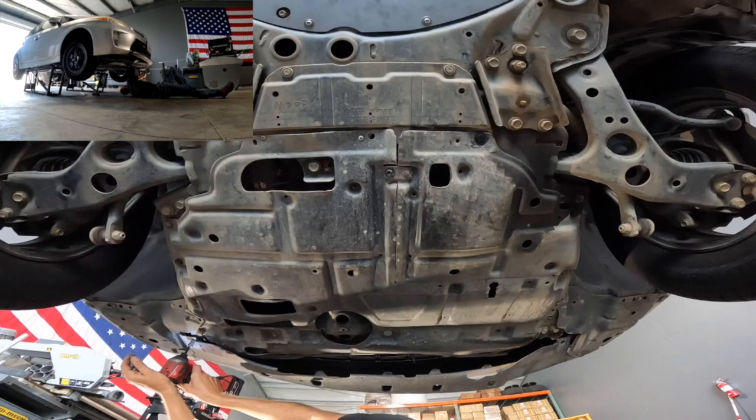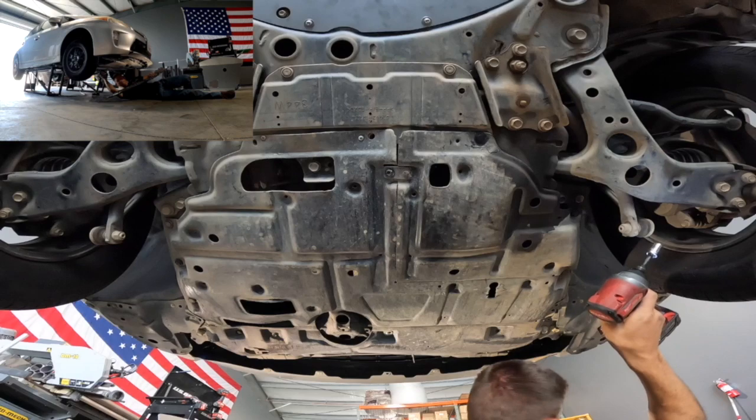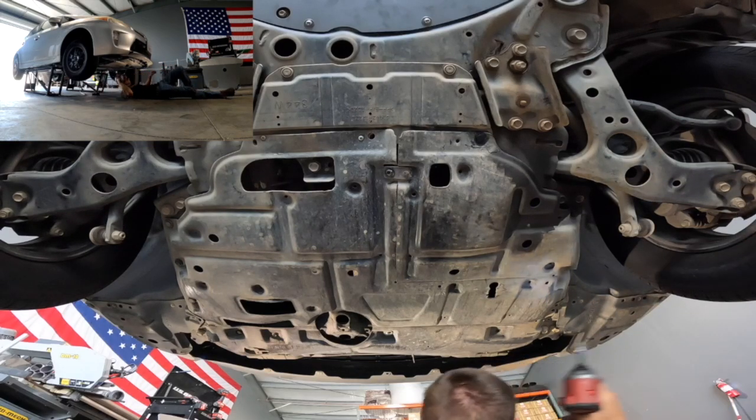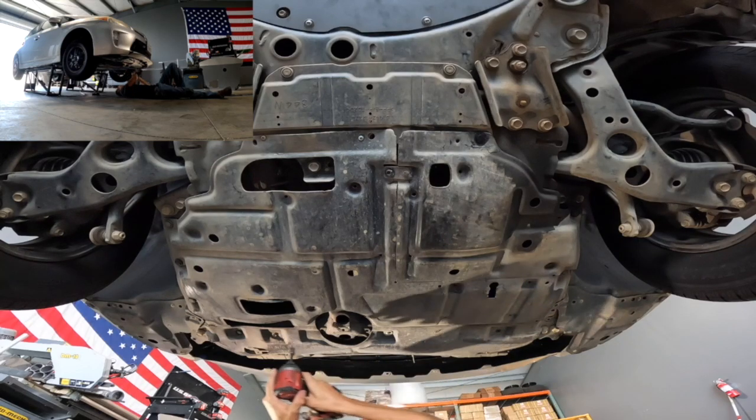Here's where I made my first mistake. When this panel falls out, you can see in the top left corner a little plastic clip falls out of the bumper fascia itself. That clip is needed in order to secure the wheel well corner panels in at the end.